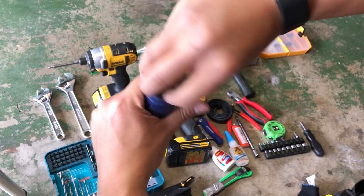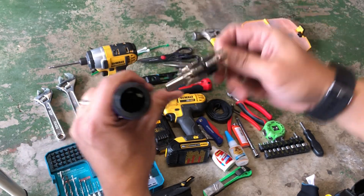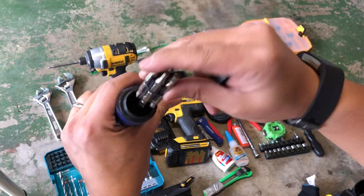I have a ratcheting screwdriver that also comes with different bits for various applications.